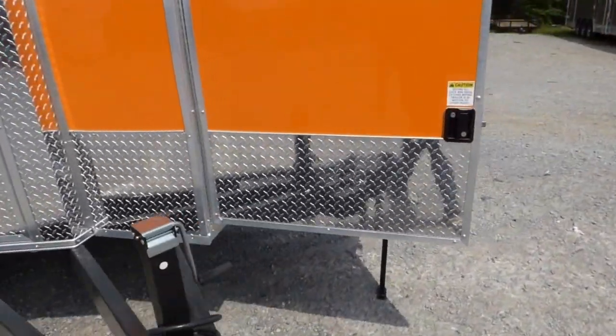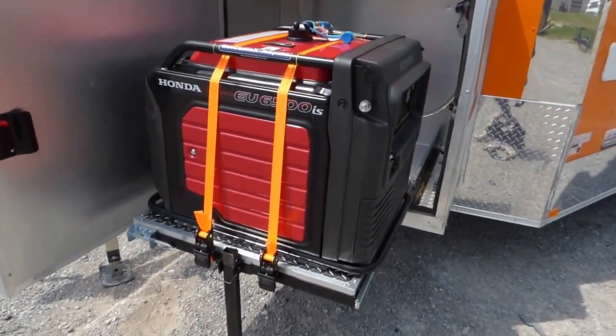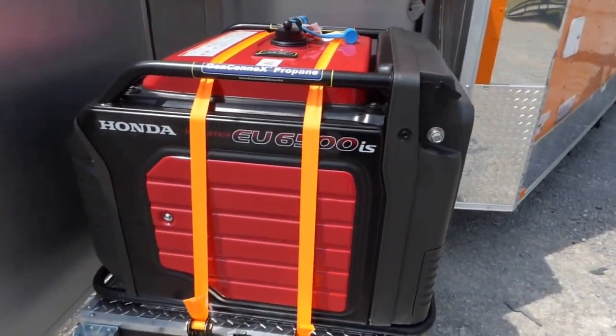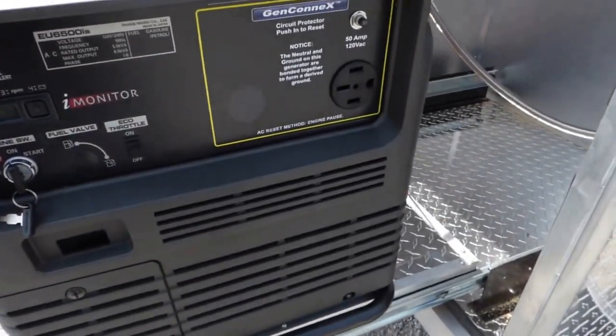On the other side we have our generator box. This trailer comes with an equipment package. This is the Honda EU6500 IS propane generator. It has the 50 amp plug.